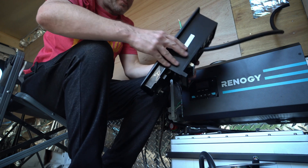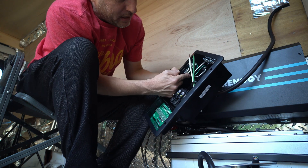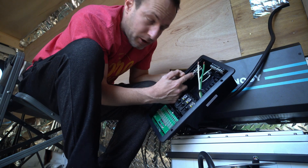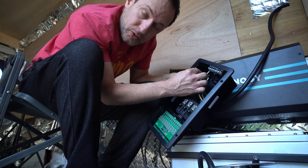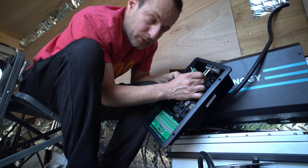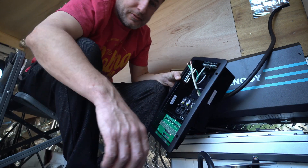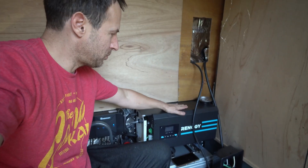A green wire — that's the ground bar. Bus bar — that's the neutral bus bar. Green wire goes onto the green bus bar, and then the white wire goes into the bus bar with the white wire. Not complicated. I was reading the manual — you're not supposed to mount this thing this way.